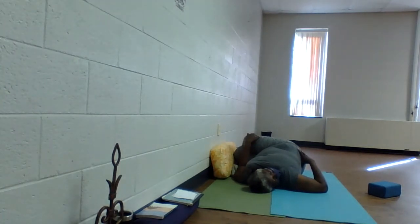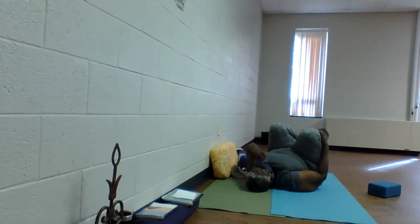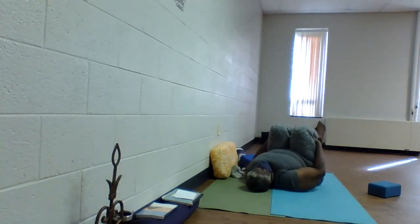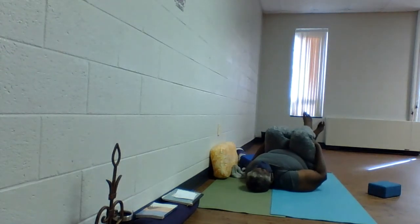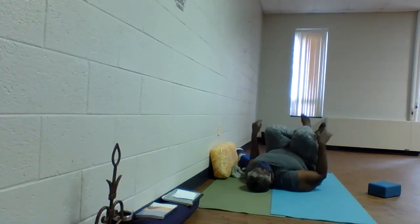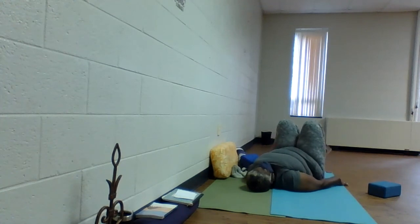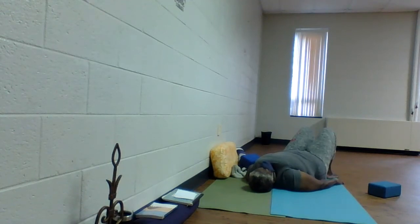Take your time. Inhale — gaze and knees to the midline of the body. Take hold of the shins or the back of the knees and give yourself a hug for a breath. Keeping the knees where they are, inhale the hands to the earth. Drawing the navel, slowly exhale — soles of the feet to the earth. Take a breath.